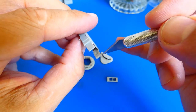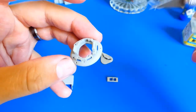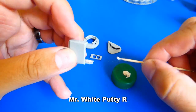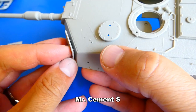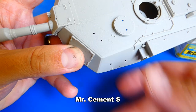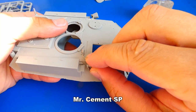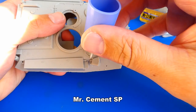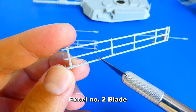Before I glue the visors and door hatches, I had to fill a few pin marks with putty. Let's glue the other necessary details. The auxiliary turret cages have the same seam line problem, so more cleaning here.